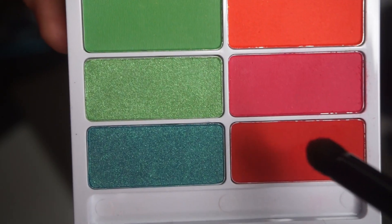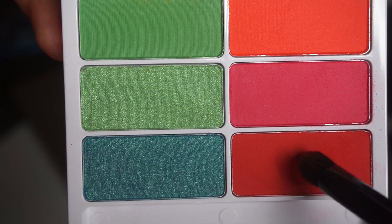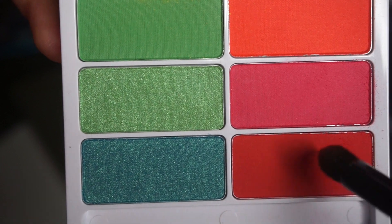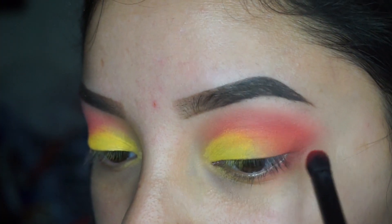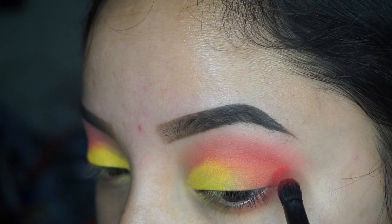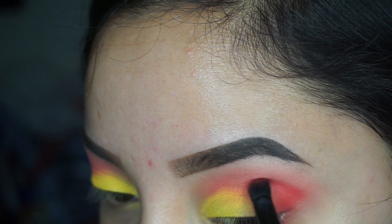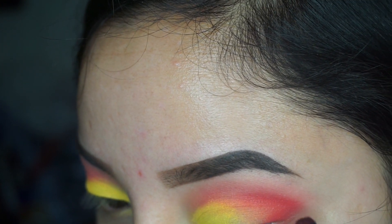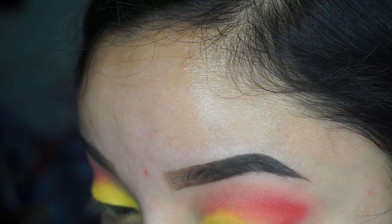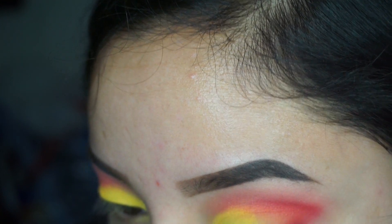I'm going to go in with the e.l.f. pencil brush and use this red shade to really define the outer V. Just make sure that you place that a little bit below the orange. Don't bring it in as far as you brought in the orange — keep that on the very outer V of your eye.